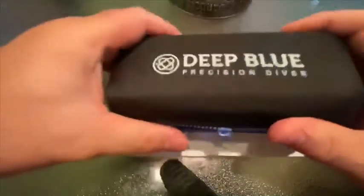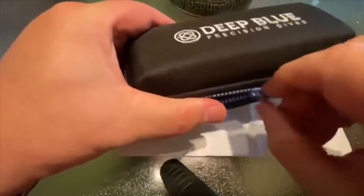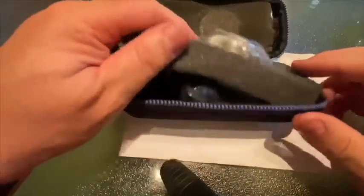The zipper's kind of tight, but let's see if we can't unzip it. This is from Joma Shop — this is a Deep Blue Diver. Look at that — nice foam packaging.